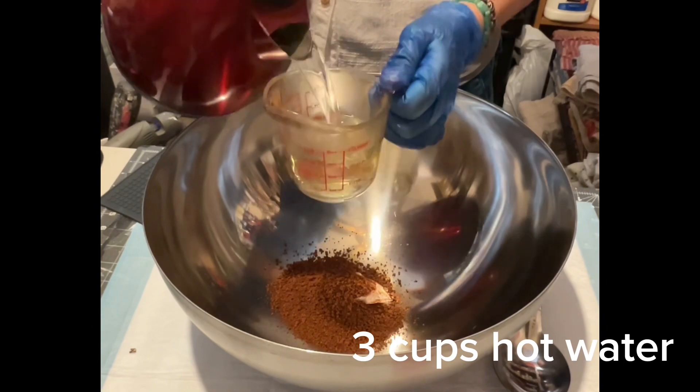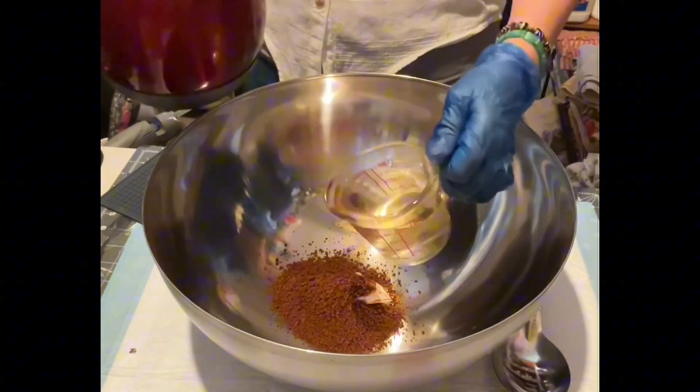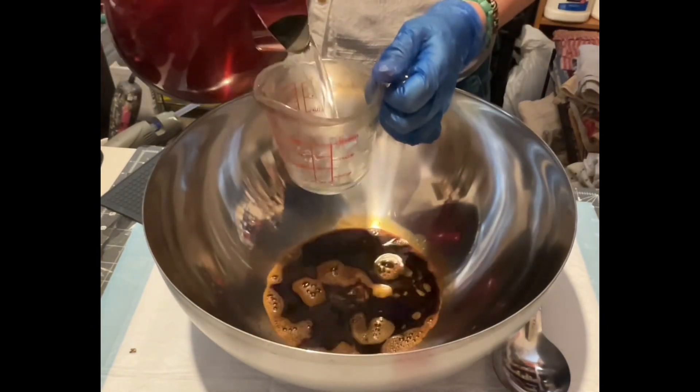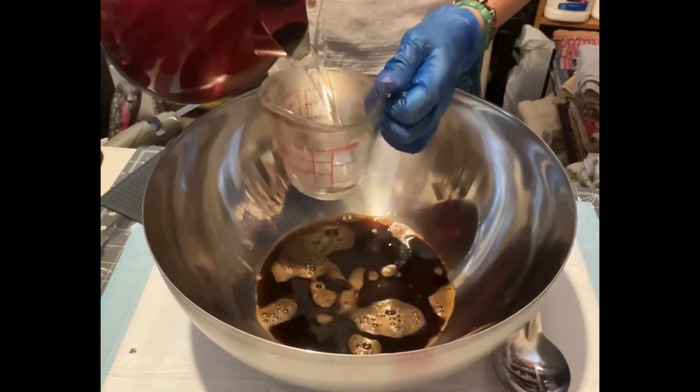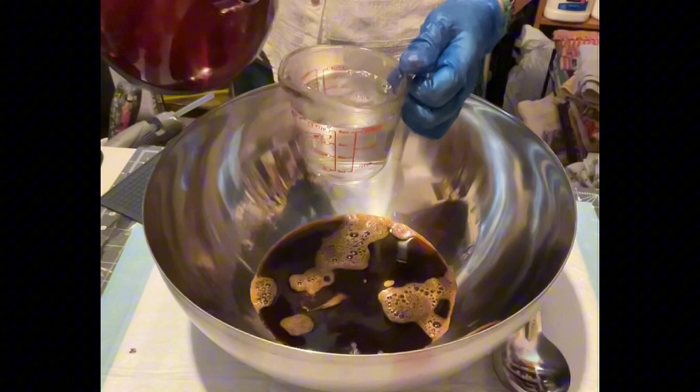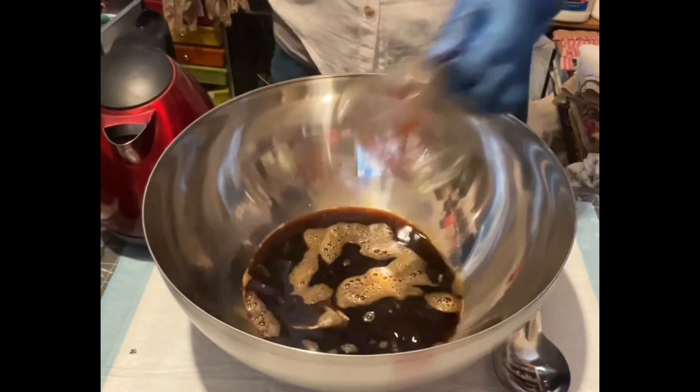I will use about three cups of hot water. I'm using hot water because it expands the cloth fiber and you will have a better grunge look with your cloth.